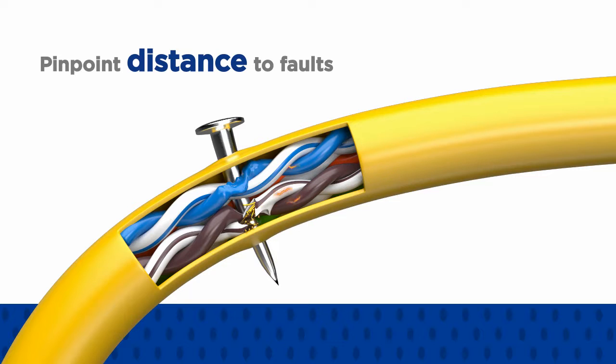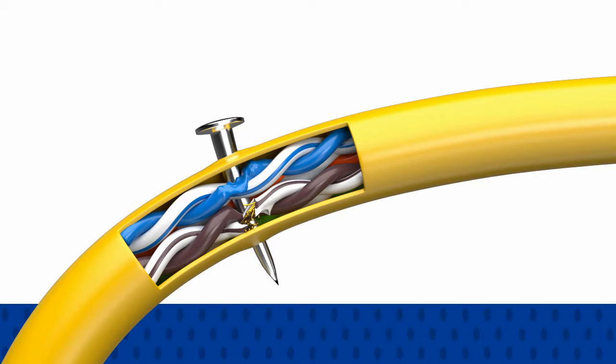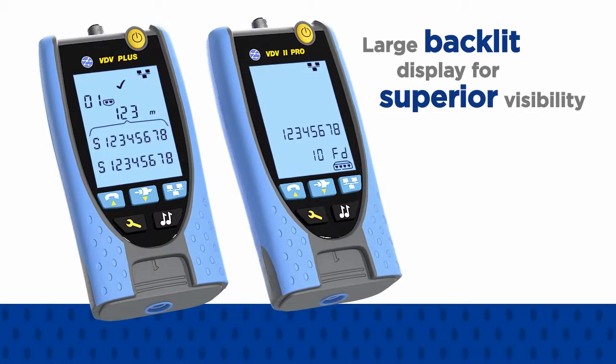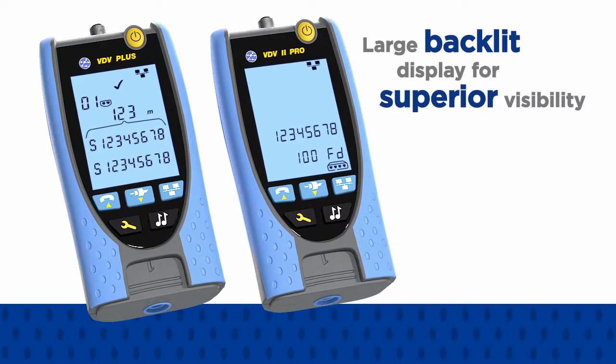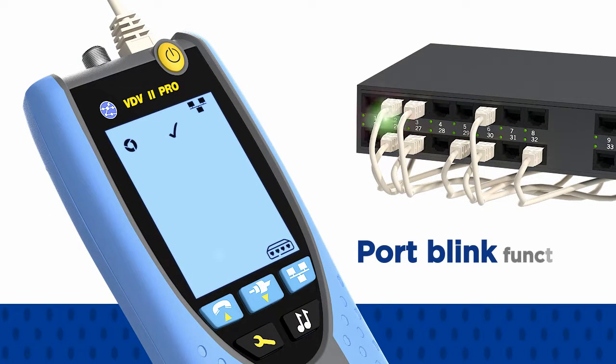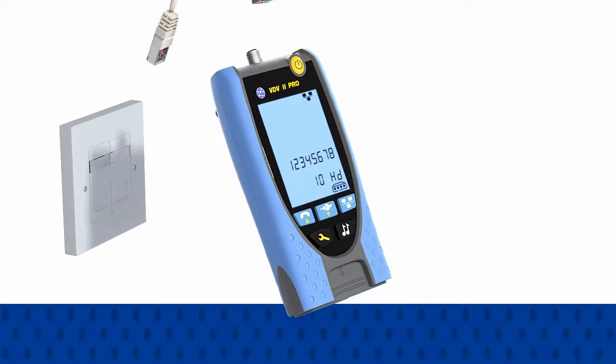Both the VDV2 Plus and Pro feature a large backlit display for superior visibility in all lighting conditions. The port blink function further simplifies port identification at the ethernet switch.